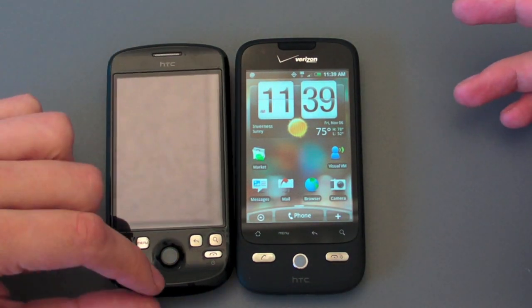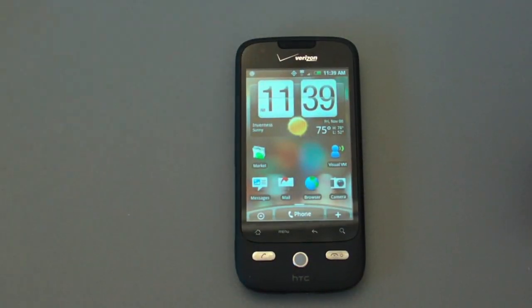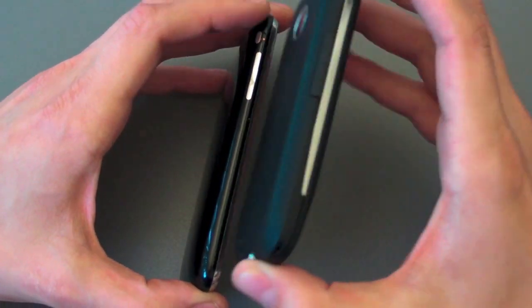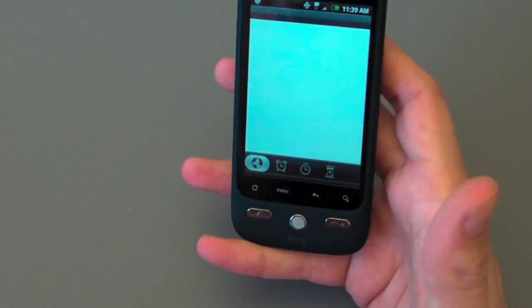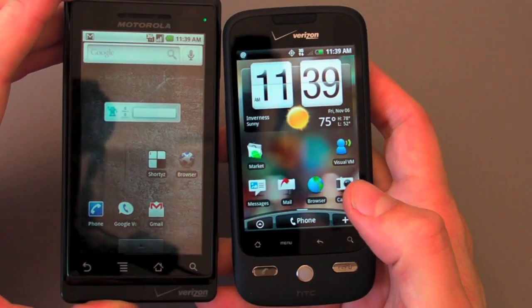And you can see this has still got the chin, and it's just overall a more refined, less bold statement. You can compare it, of course, to the iPhone 3GS — as everyone is wanting to do — and they're basically the same thickness. I do like the matted paint a little bit better. So the big question, of course, is do you go with the Eris or do you go with the Droid?